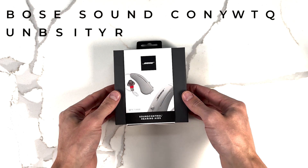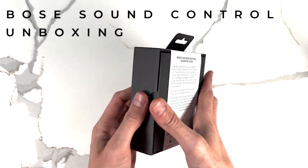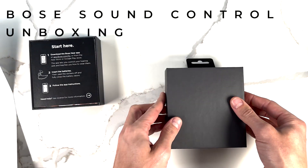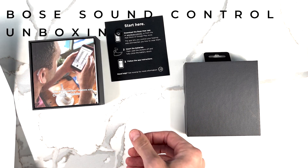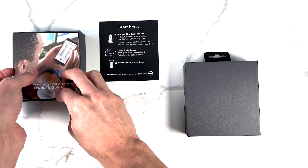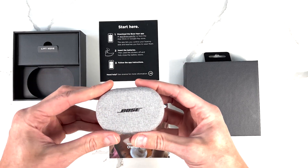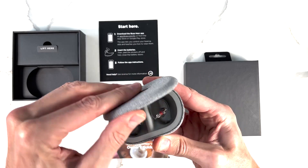I thought I'd just show you what it all looks like on the inside — I haven't looked inside this yet, so it's very exciting. This is the little case that they've come in. A little manual instructing me to download the app. So they're battery powered, these ones. And a user guide. Now this is the main event — a very nice fancy case.